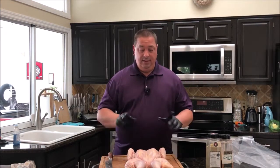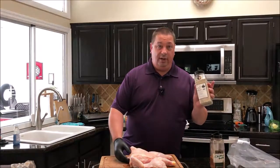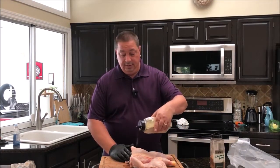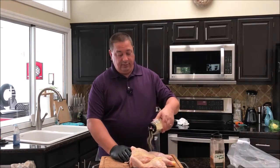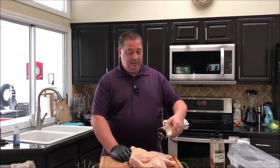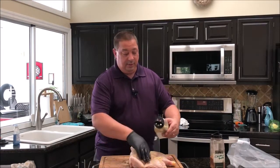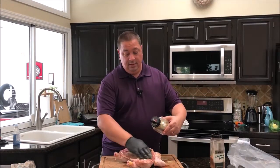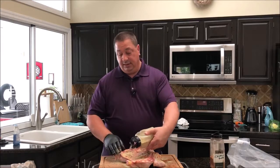We're going to go ahead and season this up and throw it in the vacuum sealer bag. I'm going to take some Run Wild lemon pepper seasoning and do a nice liberal sprinkling on the front. You don't have to cover it too much — since we're sous vide-ing it, a lot of the seasoning is going to spread out when it's cooking in the bath. Just pat it down pretty good, do a little on the back, get it on the wings and make sure you get some on the legs.